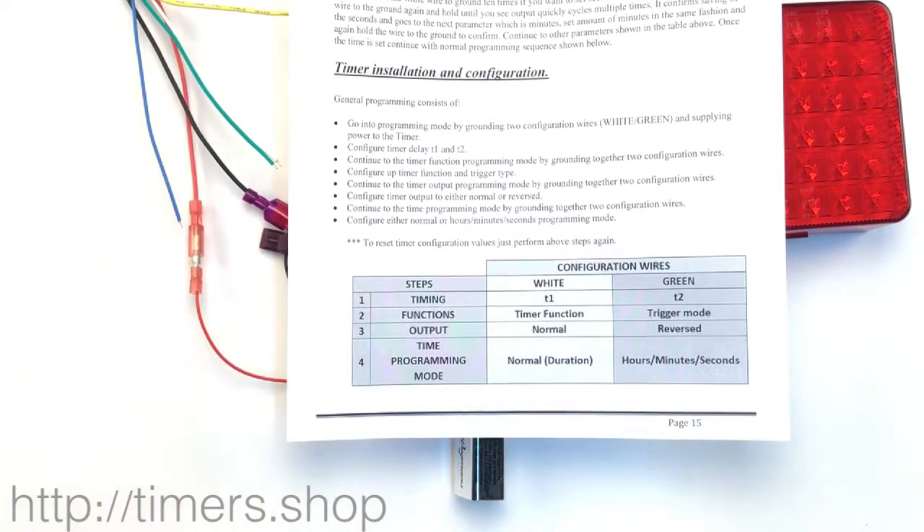Hello, in this video I'd like to go over the timer configuration — how to put the timer into programming mode and how to program it. We got a number of feedbacks from our customers: some said it was easy, some said configuration is hard and they don't understand it. So we'd like to go first through the programming steps quickly and then go into the details.